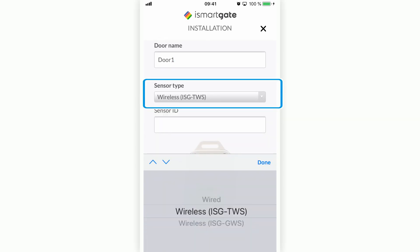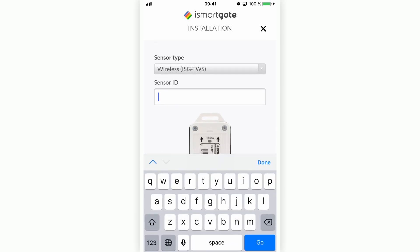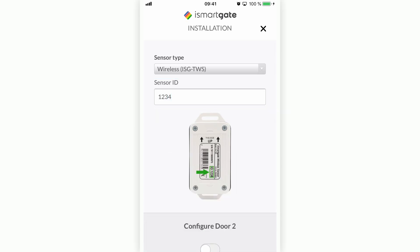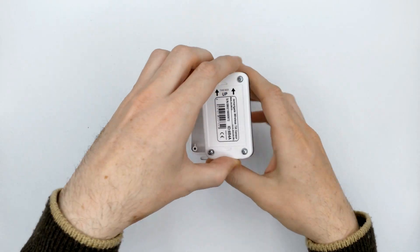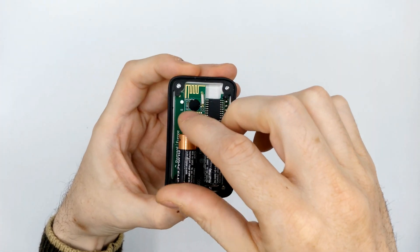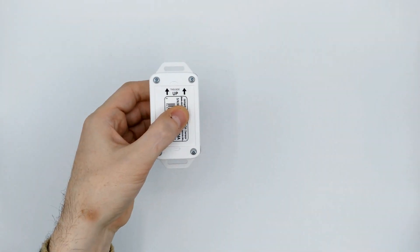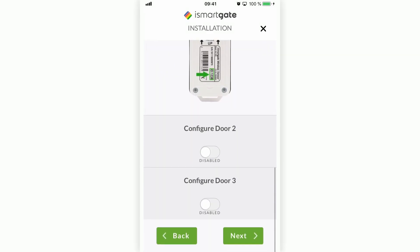Select the sensor type that comes with the box, which is a wireless sensor — in this case, ISG-TWS. Enter the sensor ID found on the label of your sensor. It is important to put the batteries in the sensor, as the sensor will start communicating with the device. Press Next.